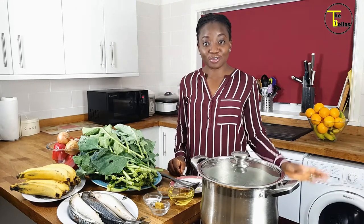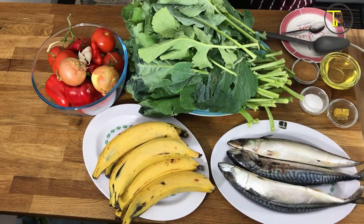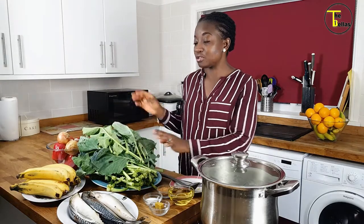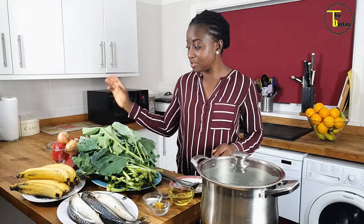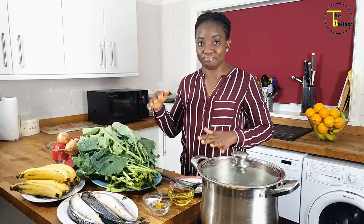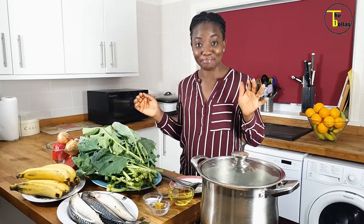Today I've got a countertop full of lovely colors. I've got fresh greens from the garden — and I mean garden, this was not bought from a shop, this was planted in somebody's garden. So if you're watching this video, thank you for the greens. We've also got some peppers, tomatoes, onions, garlic, scotch bonnet, some mackerel, and some plantain.